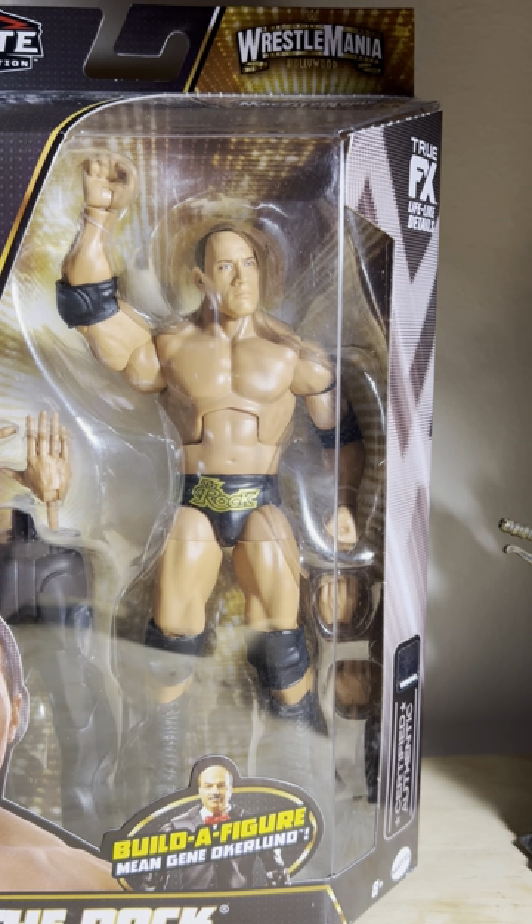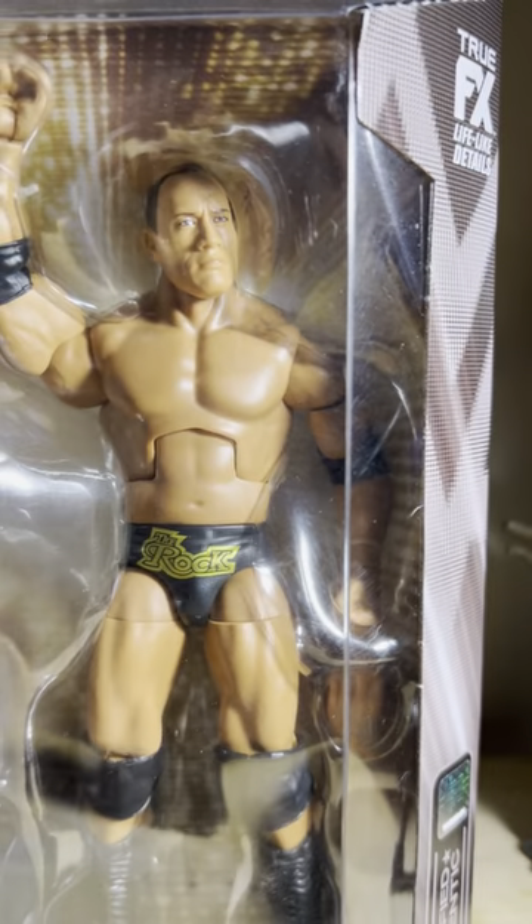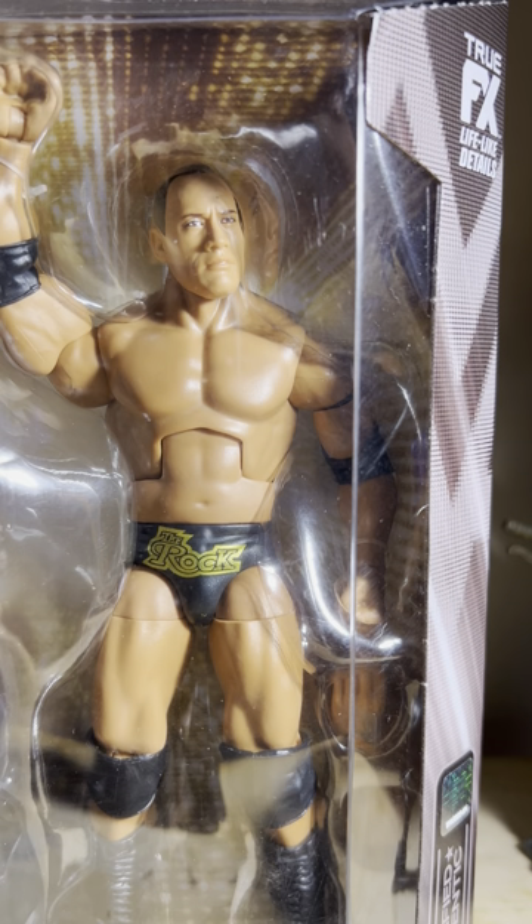Definitely as far as crowd reaction, vibe, atmosphere — everything made the match feel WrestleMania worthy. It was a generational classic. I will say once in a lifetime, but they had a rematch at No Way Out. Definitely one of the best WrestleMania matches of all time, and this represents Rock's likeness from that match perfectly, if you ask me. This is the best Rock figure I think Mattel has come out with.